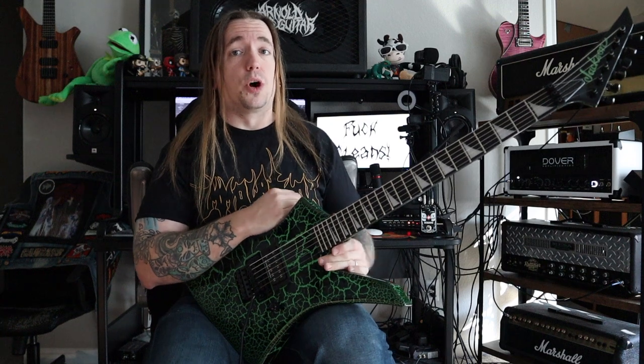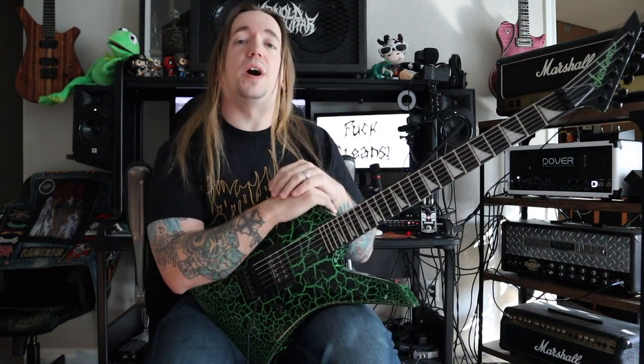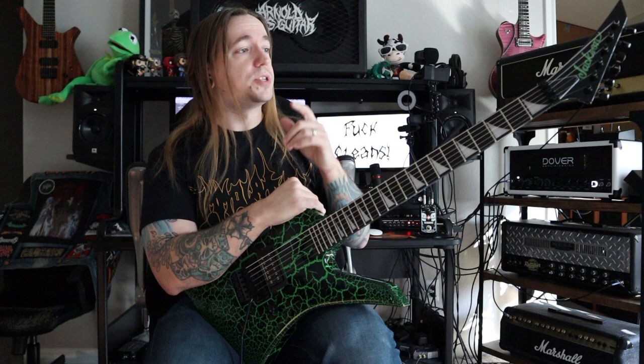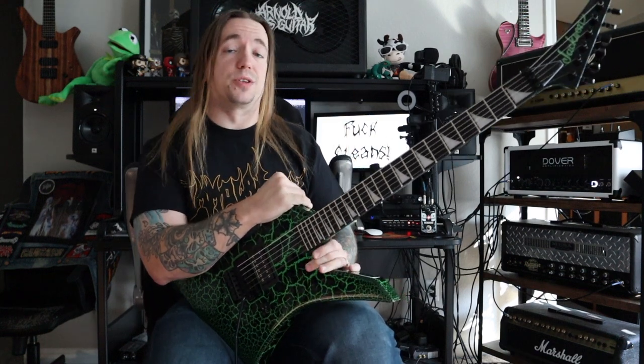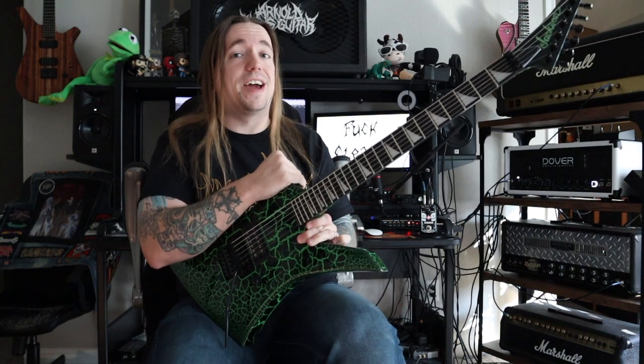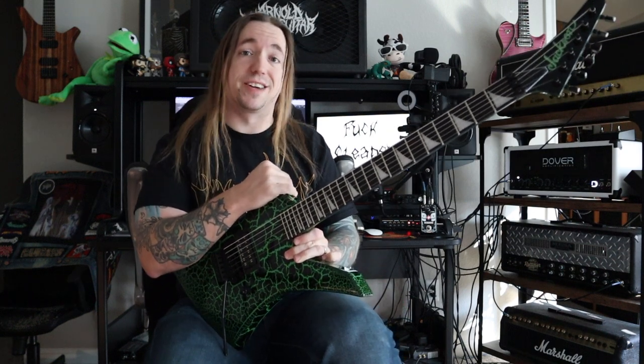Hey guys, how the hell are you? Welcome to an all new unbiased gear review. Today we are taking a look at the Jackson Pro Series Brandon Ellis Signature Kelly.